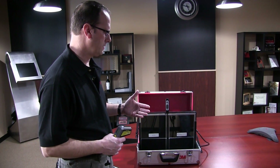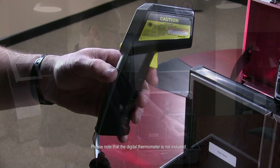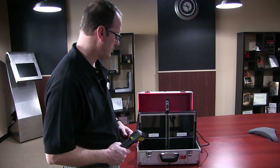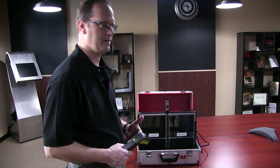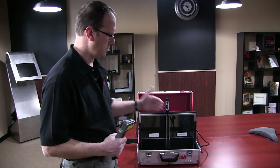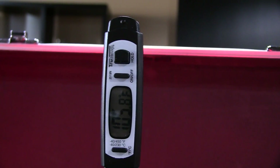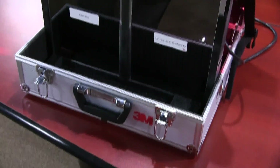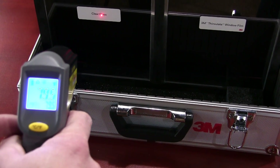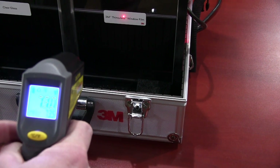In order to effectively measure the fact that heat is not escaping, we're going to use a digital laser thermometer so that we can measure the surfaces of the two glass panels. The clear glass panel we should be able to detect more heat escaping. The glass panel that has the Thinsulate window film on it we should notice a distinct lower temperature, since the film is helping retain the heat to the inside of the box. Our temperature now is at 106 degrees, so we'll measure the temperature on the clear glass side first. Temperature on the Thinsulate side is 73 degrees.